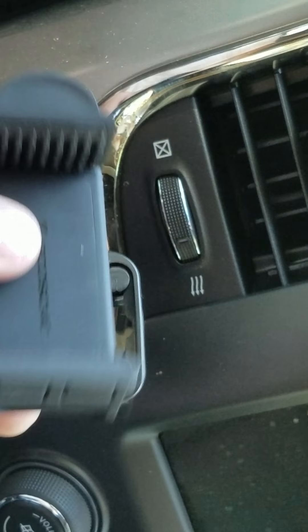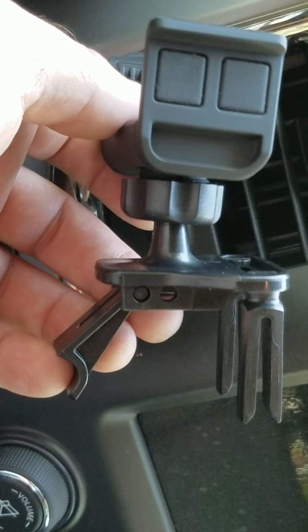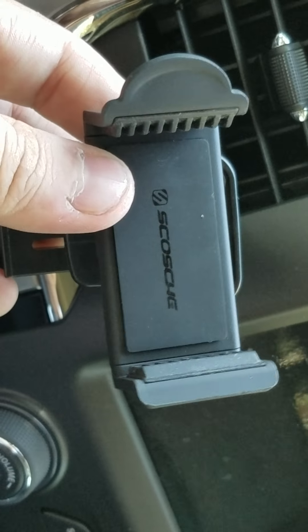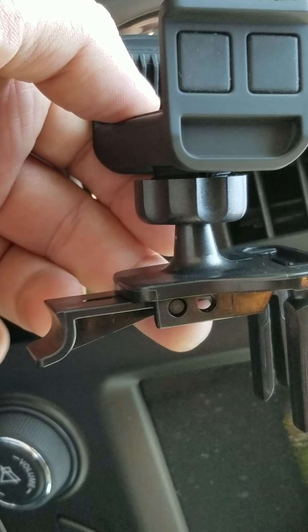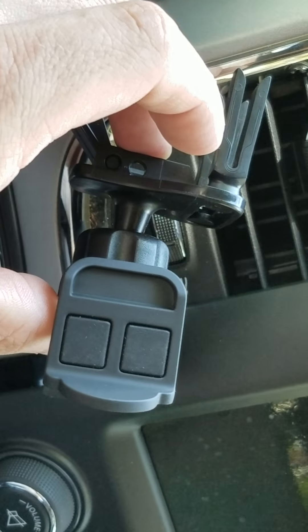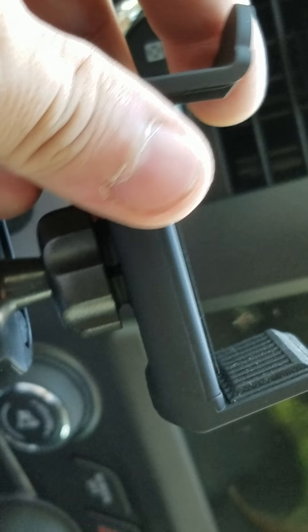Haven't seen one out there yet. Paid ten bucks for this at Target — it's a piece of junk because the phone keeps flying off. It was great at the beginning but just keeps flying off. Got a new car now with a GPS built into the dash so I don't need this one anymore.